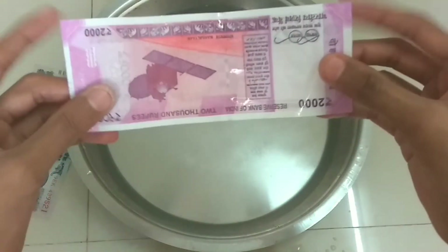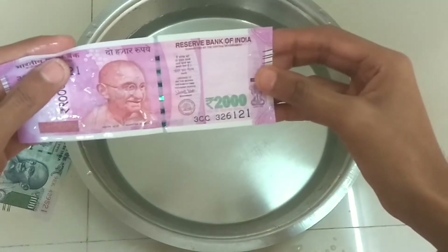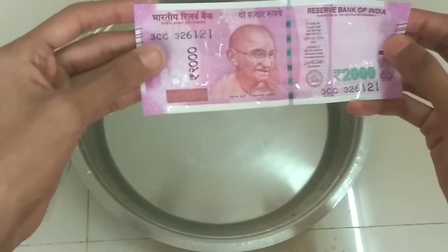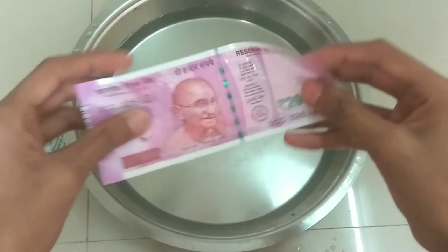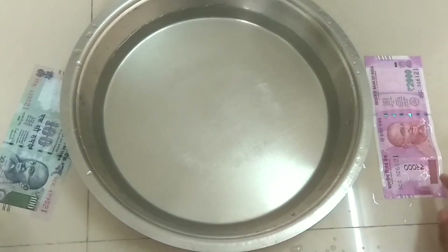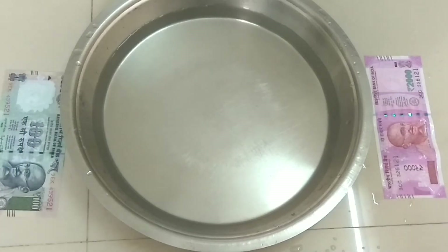The note is very green so looking from here, I feel the color may bleed slightly under pressure, but not significantly. As you can see, Gandhiji's reflection is again not showing as strongly in the 2000 rupees note compared to the 100 rupees note. Let's take both notes out of the water now and see if there are any further changes.